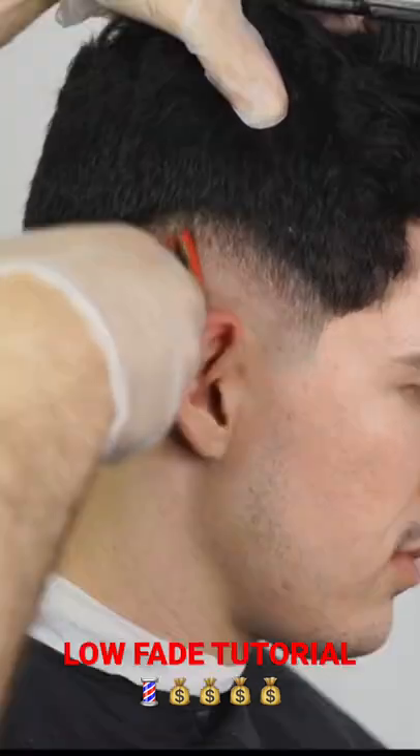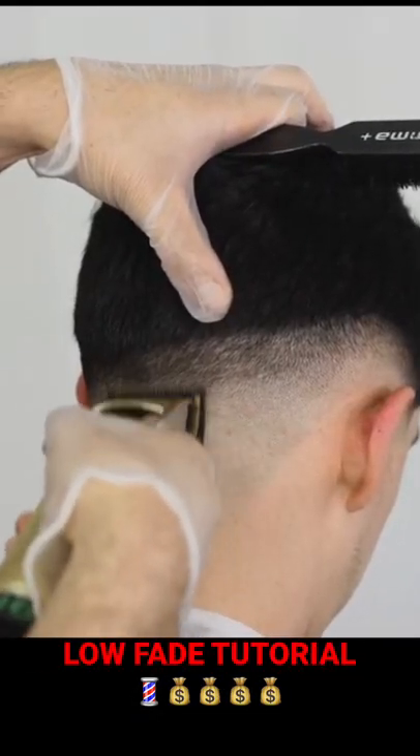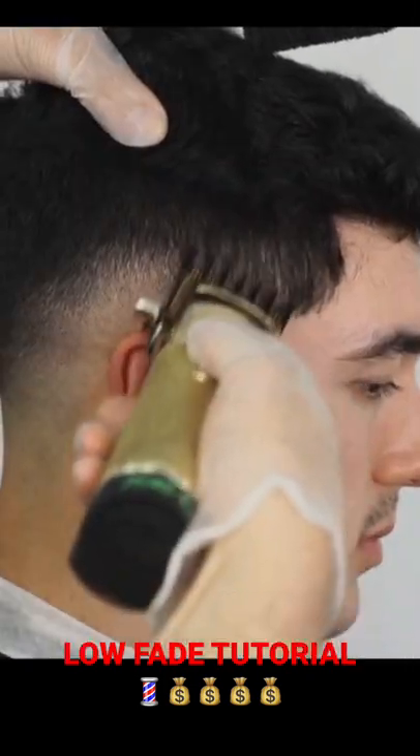Open up the lever little by little and go higher into the guideline to soften it. Repeat the process with the 0.5 guard, the three guard, the two guard, and then the 1.5 guard.